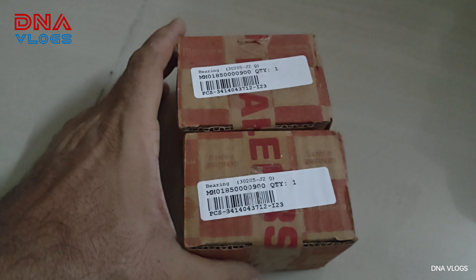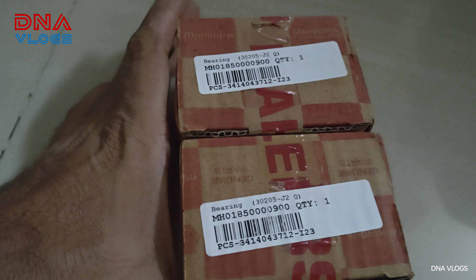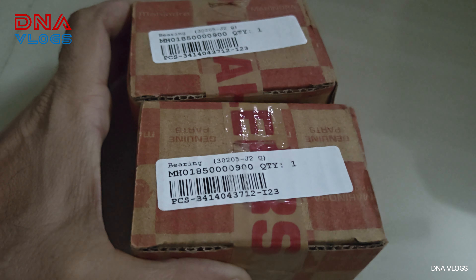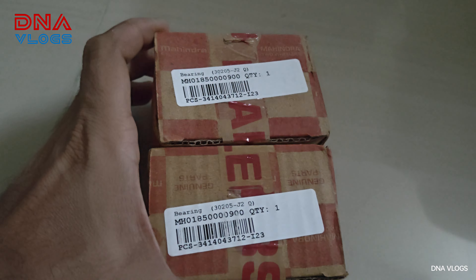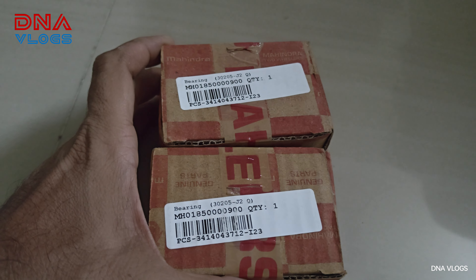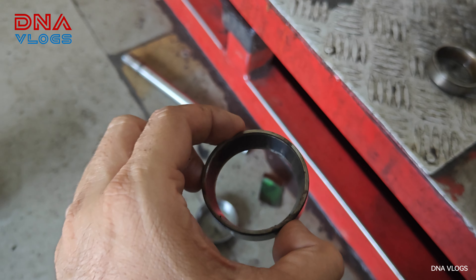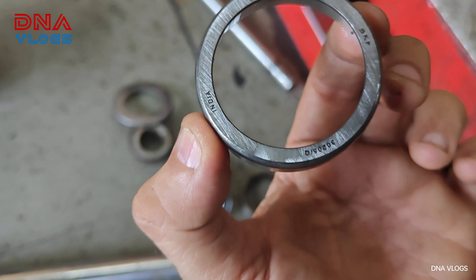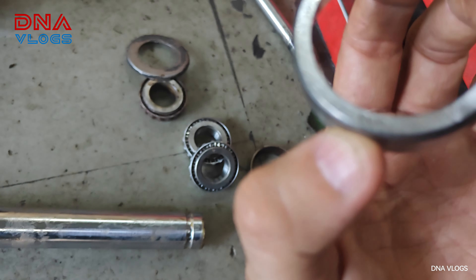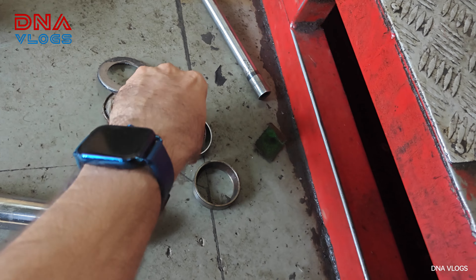These are the cone set part numbers — they call it a bearing. You would need two, but in one box only one comes, so you'd have to purchase two of these cone sets. They are available at Mahindra dealerships — in Pune we got one from there. These are the old cone set bearing outer rings; both have come out and they are made by SKF.